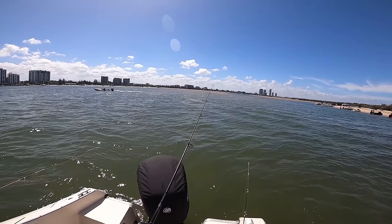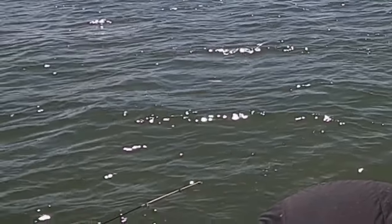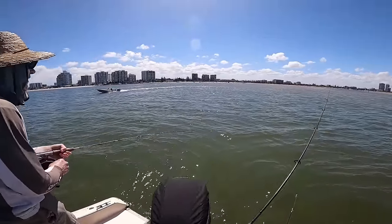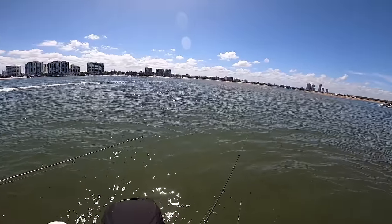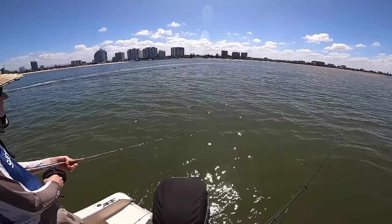Sadly Dad caught an undersized whiting that was bleeding a little bit from the gills and after releasing it, it popped back up to the surface a couple of minutes later just out the back of the boat. Before we knew it, a decent sized flathead came up and just really slowly and casually checked it out, grabbed it and just slowly swam away with it. Just by chance I had the camera rolling so I zoomed in on it so you can see what's going on. Yeah, that was a bigger flathead that just ate that whiting.